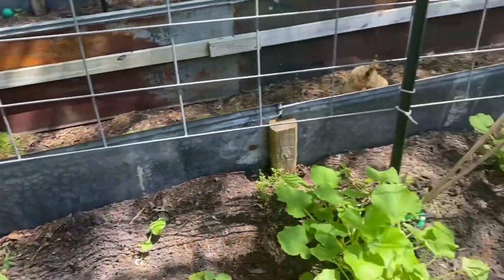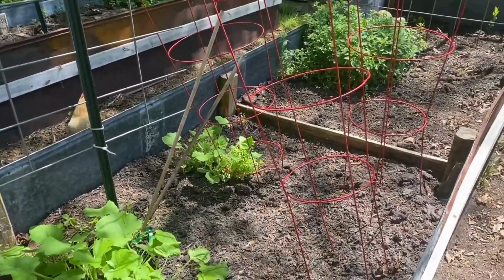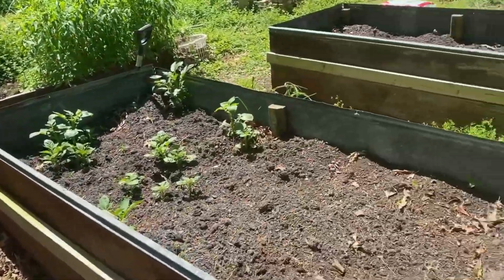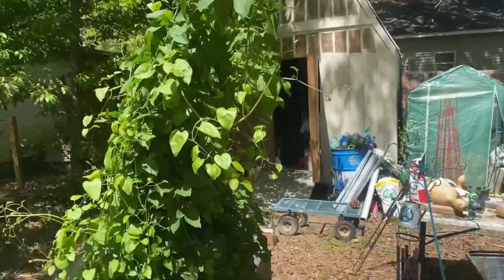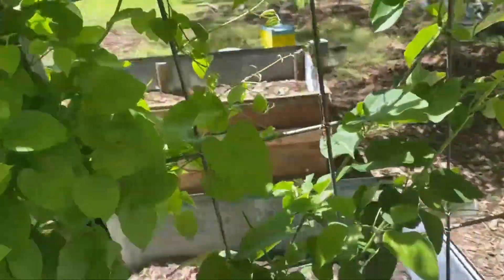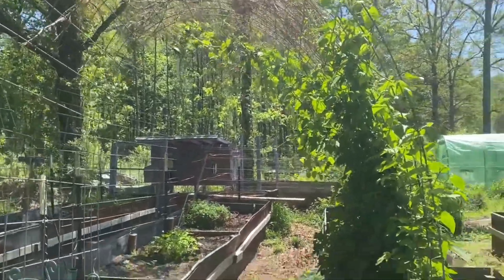This year I'm going to do squash in the same place just because that's where those volunteer plants came up. We'll do our cucumbers over there. Our clematis is coming back — I'm trying to train her so she doesn't get all out of whack. In a few months the arch will be completely covered with white flowers; it'll look like it snowed.